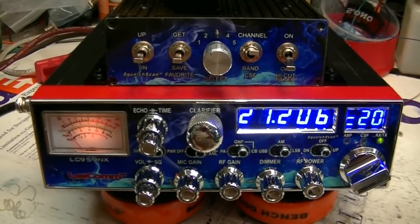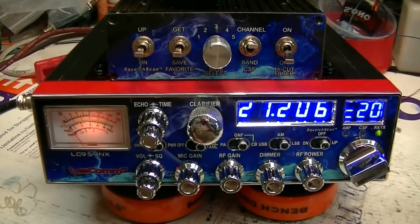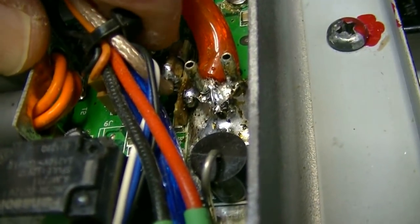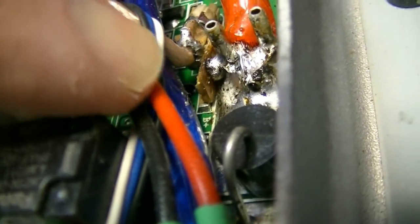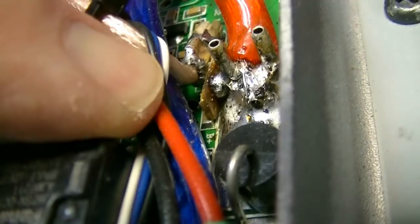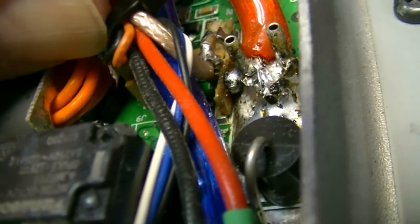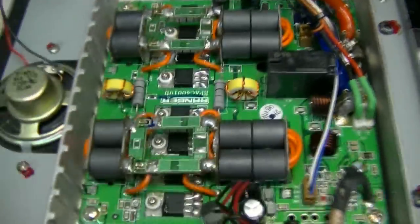I'll be getting it boxed up and shipped out. Charles, thanks for your patience and I sure hope you enjoy your radio. 73. I decided to take the covers back off and show you — see that little connector right there? It was touching this post here, one of the wires from the coax. I've soldered them and put that little divider board there so they can't touch it now. What was happening was it was pushing over just enough to touch it, but now it can't. See, can't touch it.